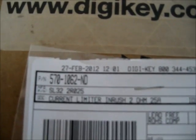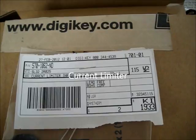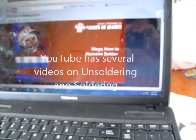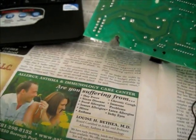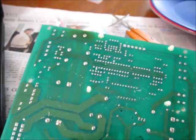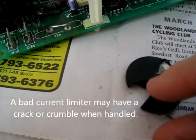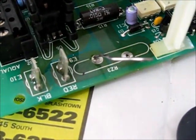As promised, the part number is 5701062-ND. I got two current limiters from digikey.com that we're going to attempt to solder back onto these two burn points. I watched a video on how to remove solder, and I've got a piece of copper braid to soak up the solder. When attempting to move the current limiter, it just crumbled in my hands — which is a good sign that that is the problem. Now I'm going to continue to unsolder and get the new limiter on.